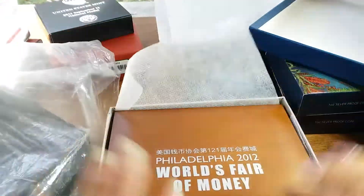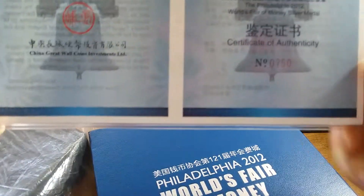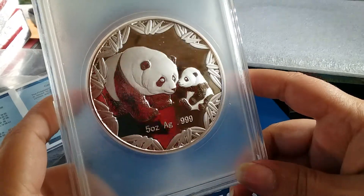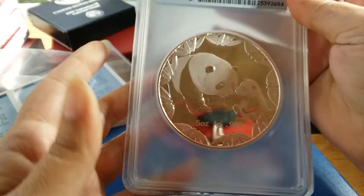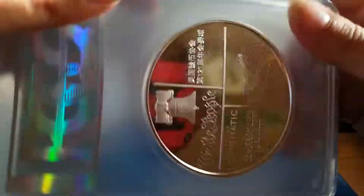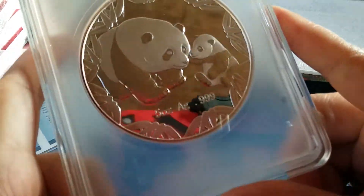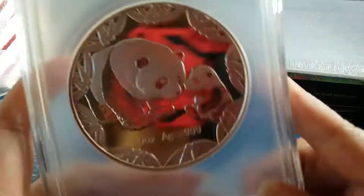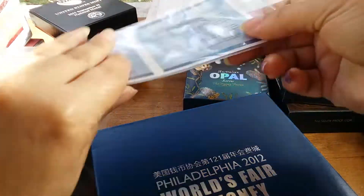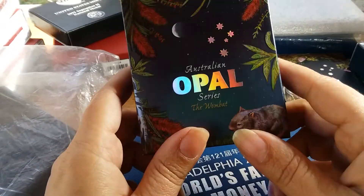And the second one is the same thing, except it's a ginormous slab. Here's the certificate of authenticity that came with it, and it's a giant slab panda. I just get a kick out of these giant slabs — look how huge they are. It's pretty much as big as my hand. It's a 69, so it's not a 70, but it's still cool to have in this big thing. Thank you for watching! Please subscribe, like, and all that — and I'm glad to share my coins with you. I hope you had a wonderful day. See you next time!